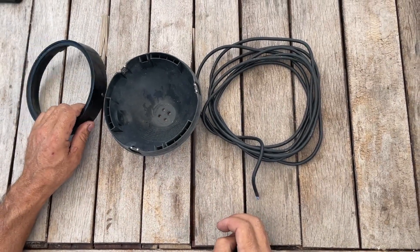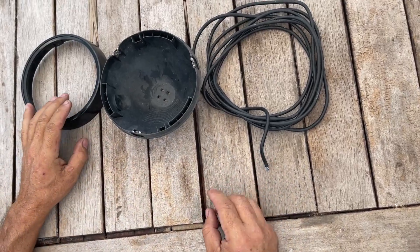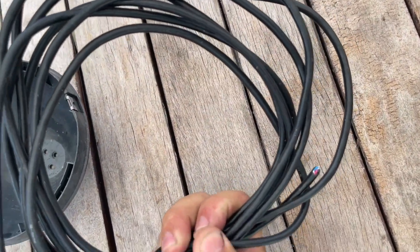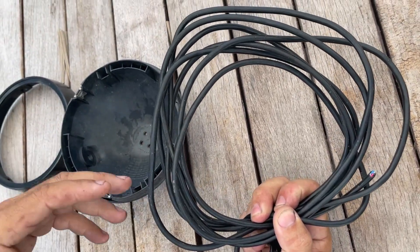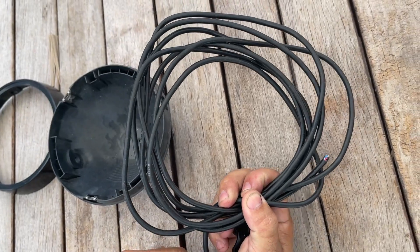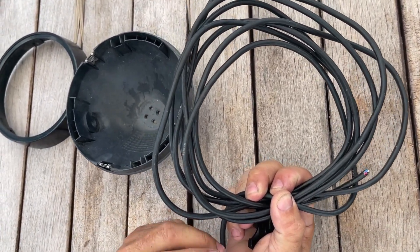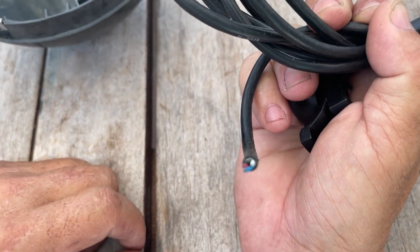Welcome back guys. Today I'm going to show you how I did the spotlight on my T-top. It's really simple and the good thing about it is I made it all with recycled parts. The cable I ran to it is a piece of cable I had from a transducer — I bought a lot of transducers, a box full of them, and I kept the cables. They have a nice coating so they'll be really good for water resistance.